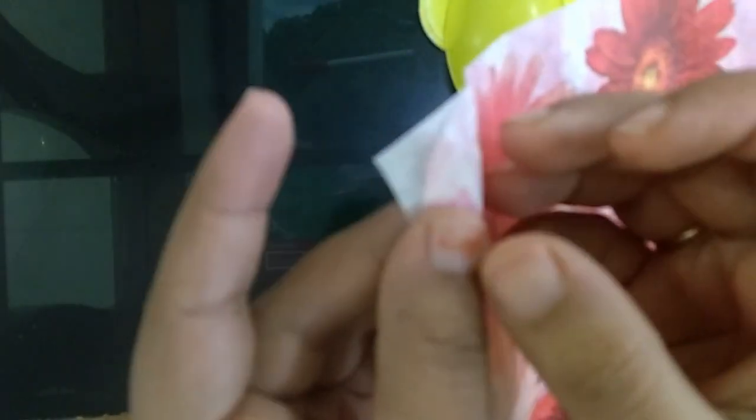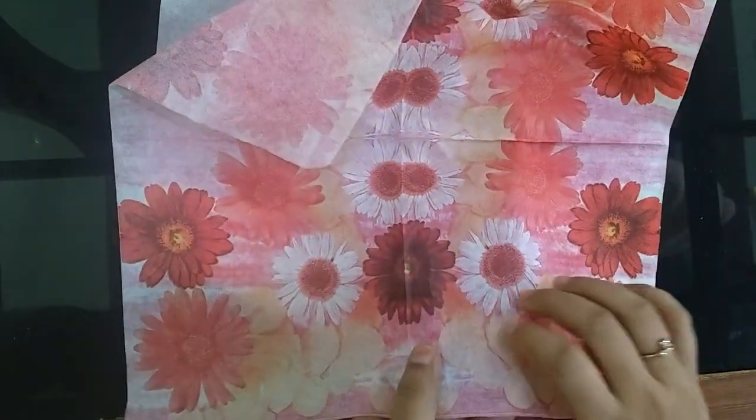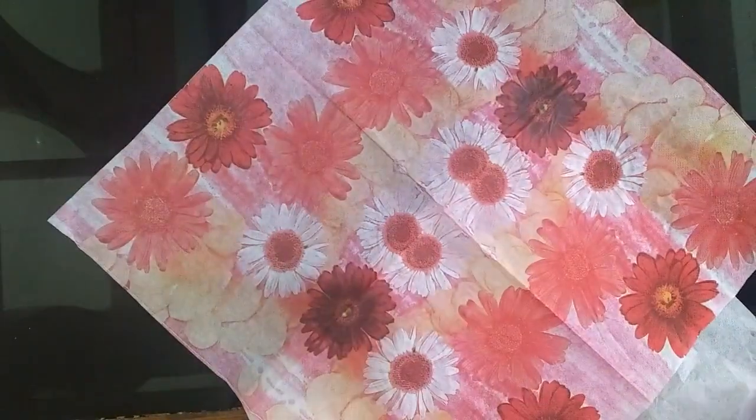Now, a very important part of this deco page — you have to separate this paper. Very easy to remove, just so that it won't tear off.